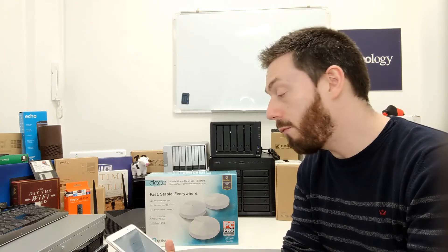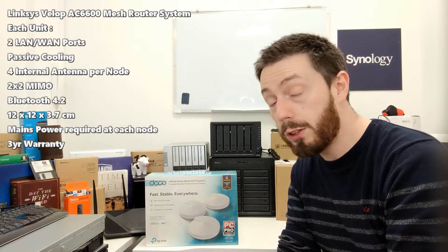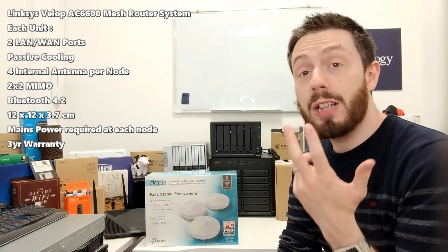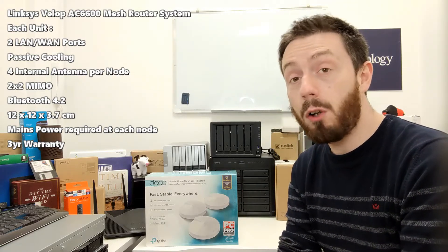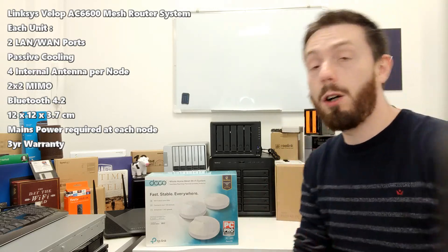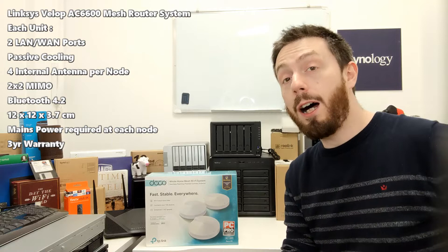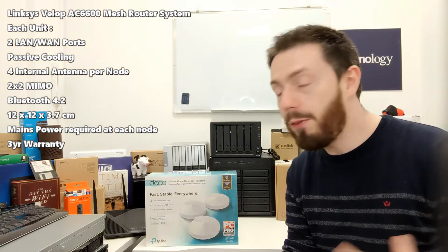Each node features two LAN ports — two RJ45 1GbE ports — which can be operated both as LAN, or one as WAN and one as LAN. It's also got adaptive routing technology. Basically every single one of these mesh router brands has their own patented technology for node communication with their own fancy acronym.